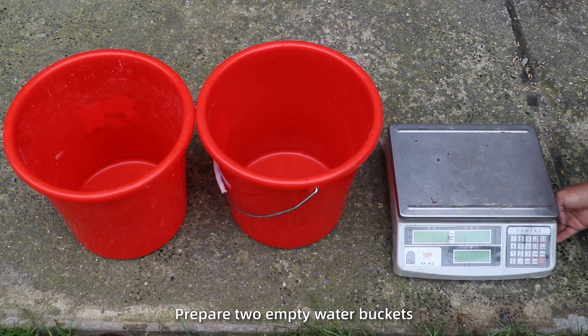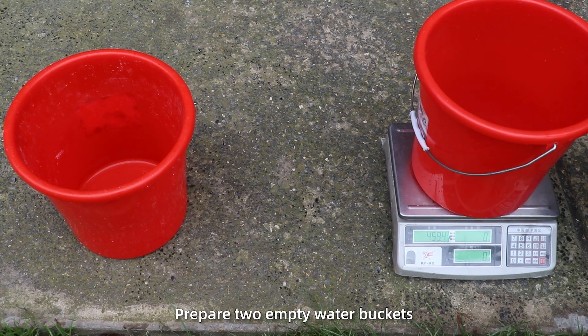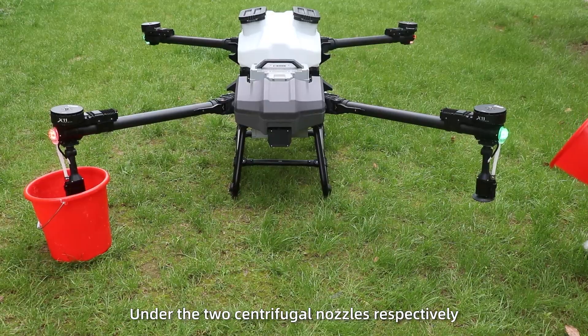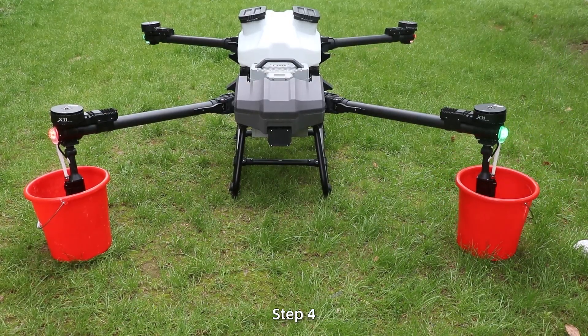Step 3. Prepare two empty water buckets, weigh and record them, and place the two buckets on the two centrifugal nozzles respectively.